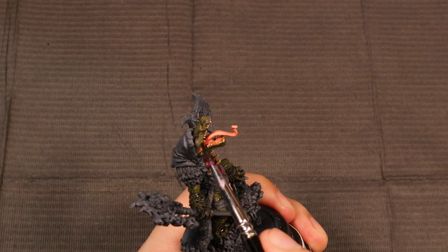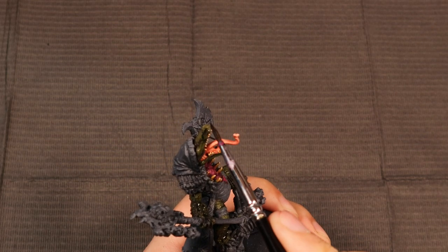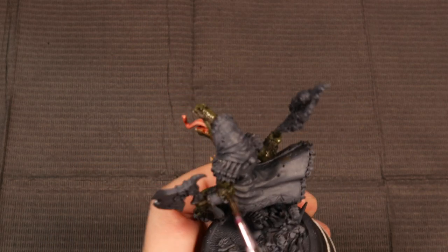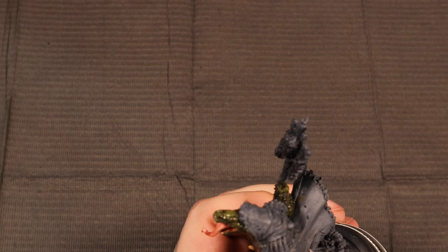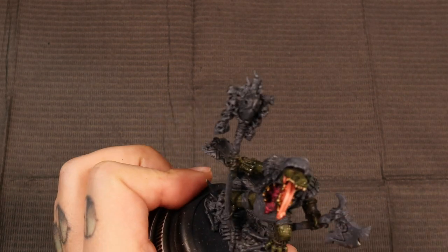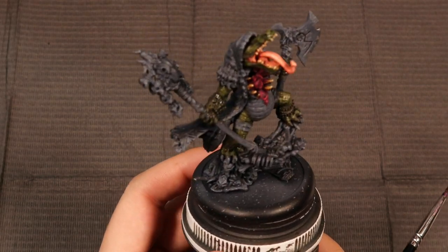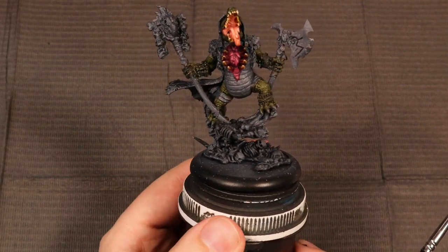I've added one part Liquitex flow aid, which just cuts down on the surface tension of the liquid and allows the wash to flow into the recesses as much as it can. You can see on some parts of the model that this wash has definitely flowed into more recesses than others — like the knee is bent really odd, so the recesses there are not so deep. We're going to let this dry and come back and see what it looks like.